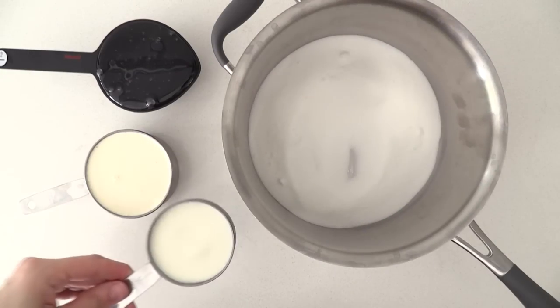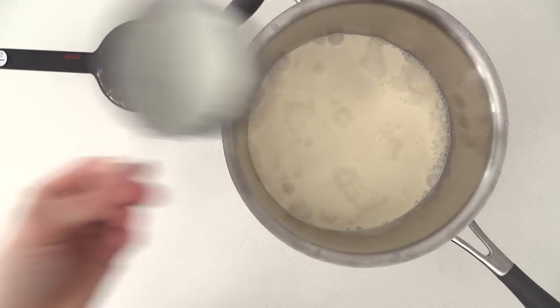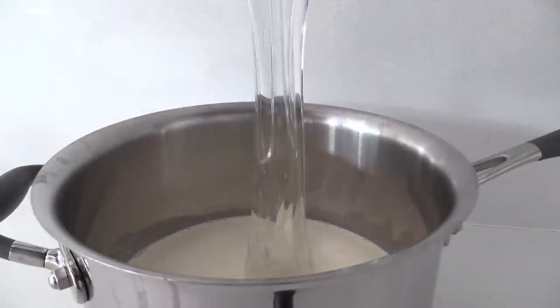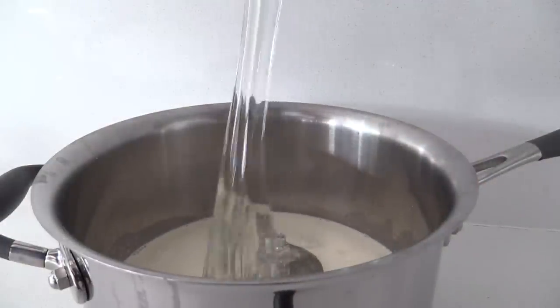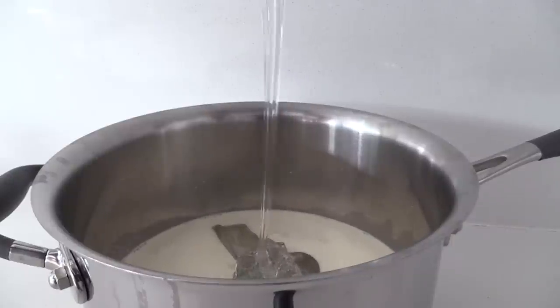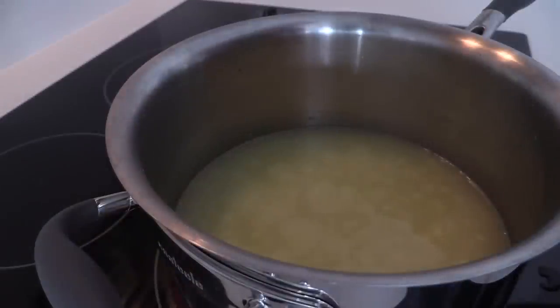To make the caramel, place the sugar, milk, cream, and glucose syrup into a pan. You can use light corn syrup instead of the glucose syrup if you can't get glucose syrup where you are. Stir it over the heat for several minutes until the sugar dissolves and the mixture starts to boil.